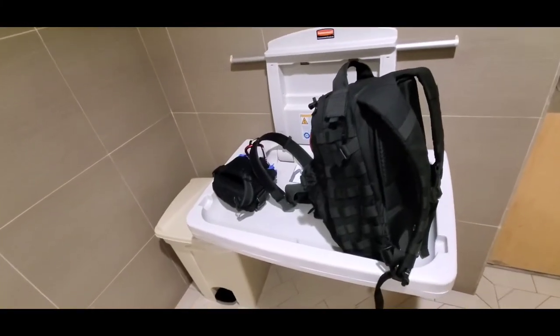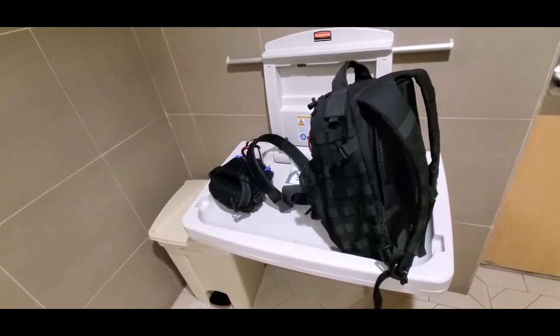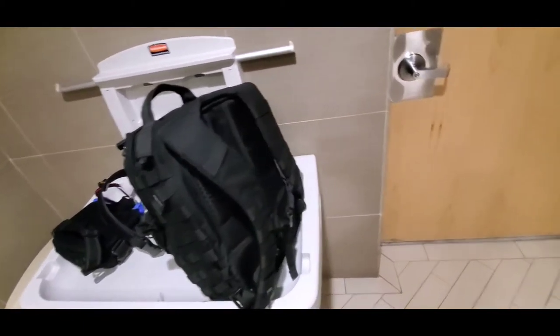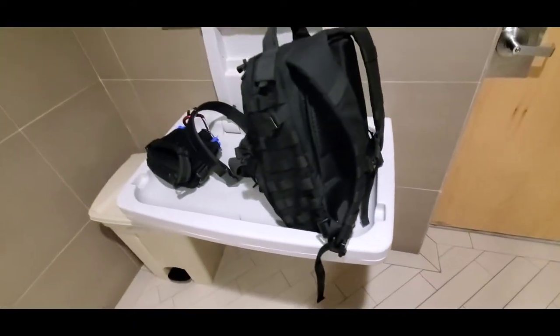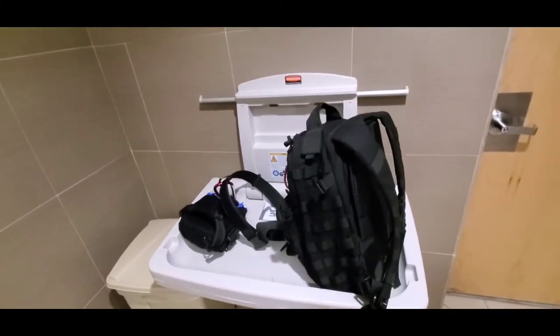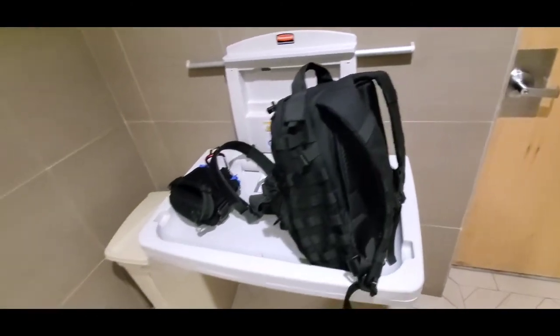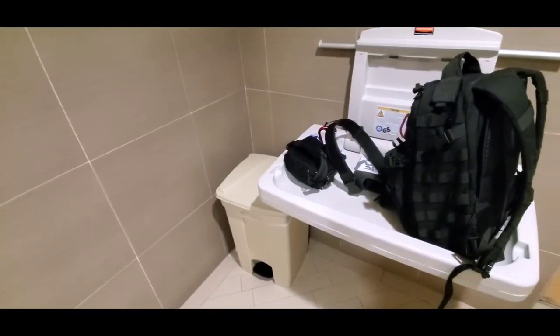Hey guys, in this video I'm going to show you how I use the restroom, or how I prepare to use the restroom inside of a hospital. Remember, this is a germ factory — everything here is super dirty, even though they just finished cleaning it, because it's not sterile. You've got people from all over the hospital sharing a restroom, and the doorknob is dirty.